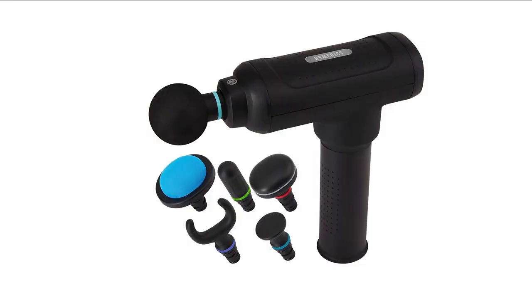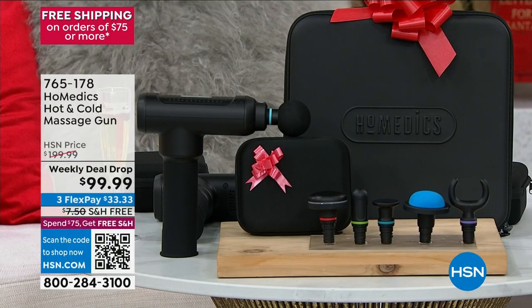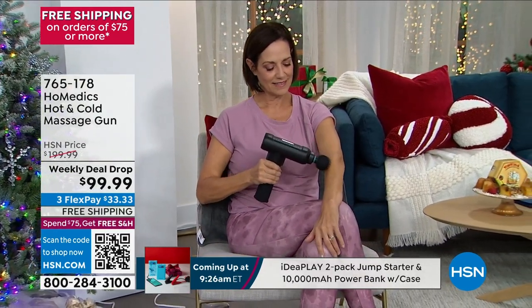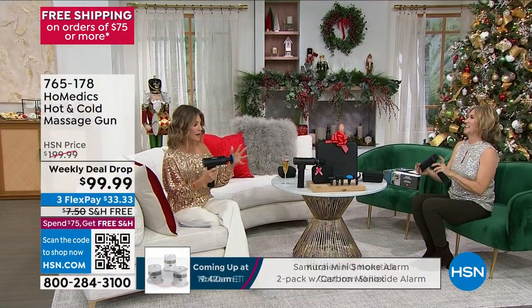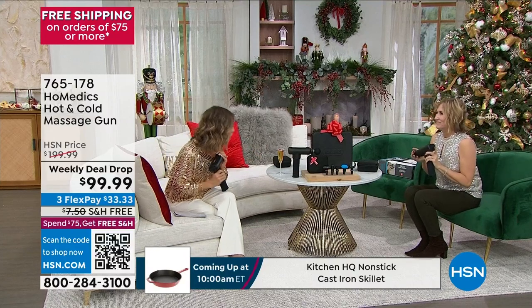Never seen before from Home Medics — we're bringing it to you at 50% off with free shipping. Five interest-free credit card payments on everything — $20 gets it home. We're going to talk about the massager, the adapter, the different attachments, thermal heat and cold attachments — all come with this. I got one for my son, his whole basketball team has one, but I don't have all these attachments and I paid $200 more.